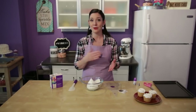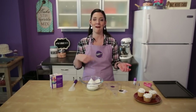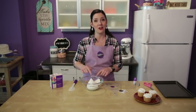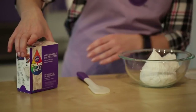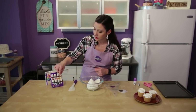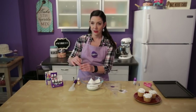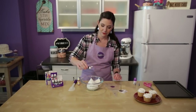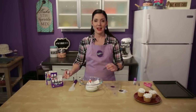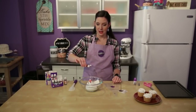Mum is chrysanthemum for short and it's a lot easier to say mum, so that's what I'm going to say from now on. What we're going to do to start is color some of our icing. I'm going to use the autumn palette from Color Right and do a really pretty golden yellow color. I'm going to use yellow and orange - three drops of orange and eight drops of yellow.